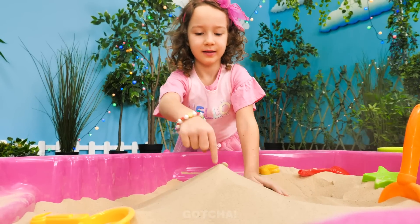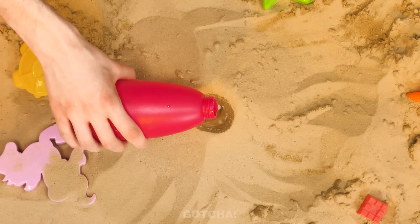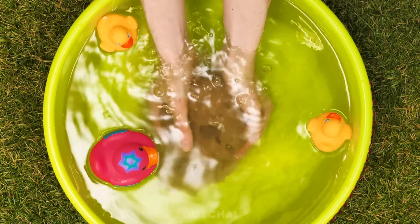Wow, is Chelsea trying to build a sandcastle? This looks more like a volcano. Why is she pouring water inside? Hold on, a bowl is forming. There's only one way to reveal this treasure — soak it in a tub of water.